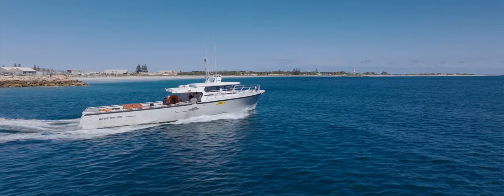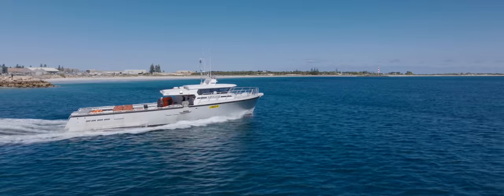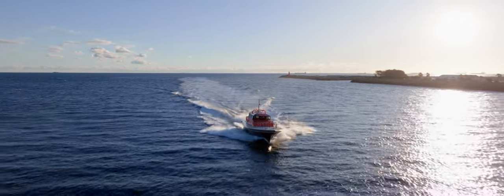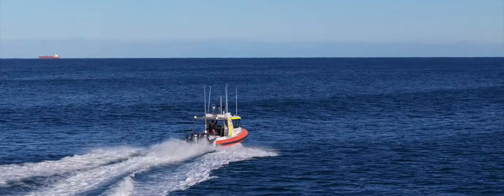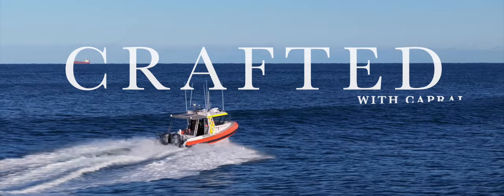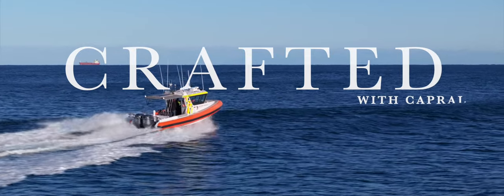I skipper a lot of the boats for sea trials, so I'm involved all the way from the very first plates that are cut right through to the handover — and that is enjoyable.